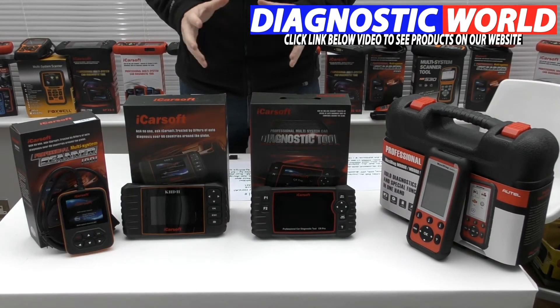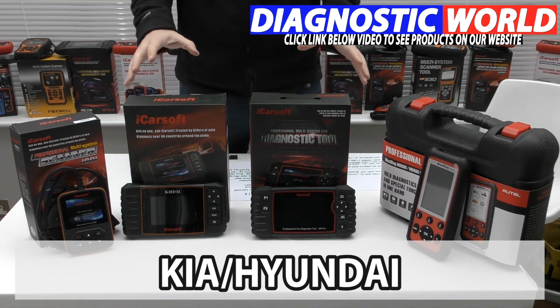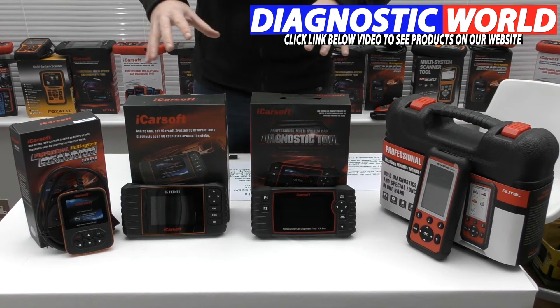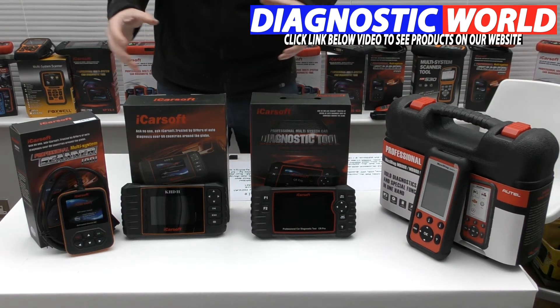We're looking at the top four diagnostic tools — handheld, integrated screen diagnostic tools for Kia and Hyundai vehicles in this video. We have four kits on display here. We're going to run through the cheapest right through to the most expensive, with a couple in between which have a mixed range of vehicle coverage and system coverage.